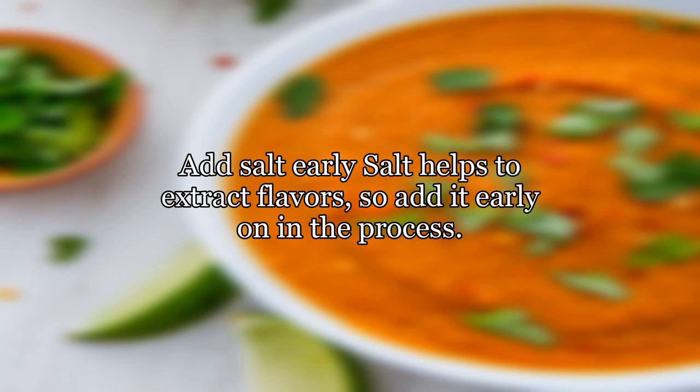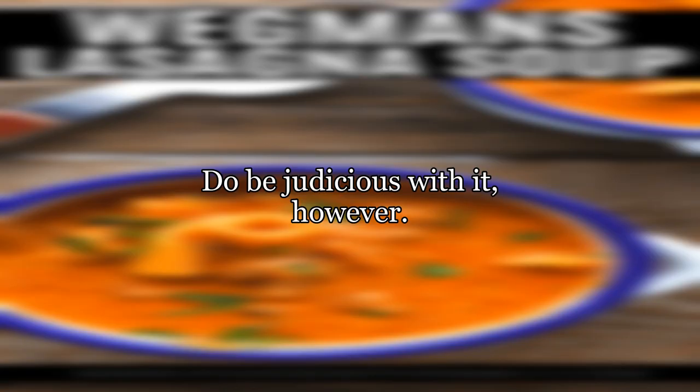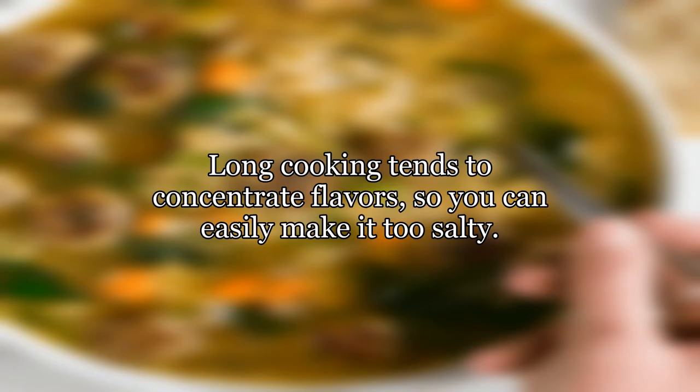Add salt early — early salt helps to extract flavors, so add it early on in the process. Do be judicious with it, however. Long cooking tends to concentrate flavors, so you can easily make it too salty.